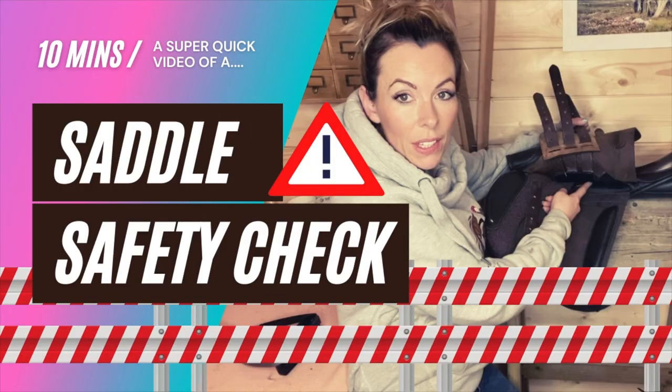Hello and welcome back. Today we're going to look at how to make sure your saddle is safe for you to ride in. My name is Poppy Weber. I'm a qualified saddle fitter for the Society of Master Saddlers, based in the UK. I do regular videos about saddles and saddle fitting, plus a monthly live video where people can join in and ask questions.